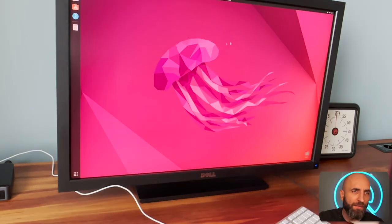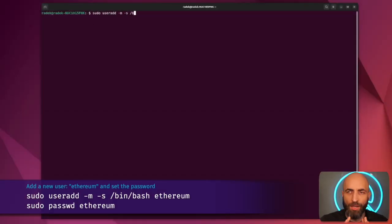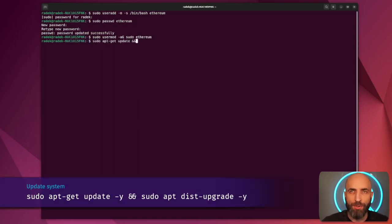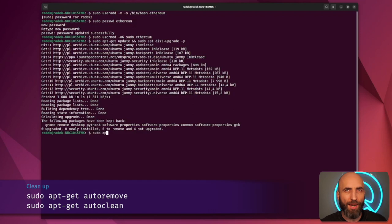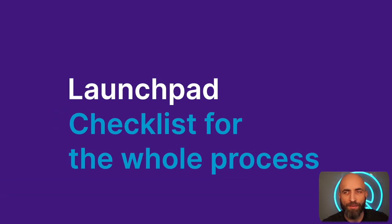Now the system is live. First I need to create a new user — I don't want to do everything with the default account or root account — so I'm creating an Ethereum account, setting the password, then granting it admin rights by adding it to the superuser group. After that, update and upgrade the system; on a fresh install this can take 10–15 minutes. Then clean up after the installation.